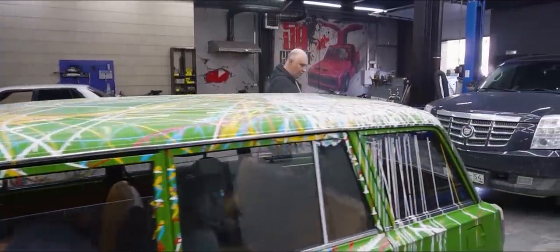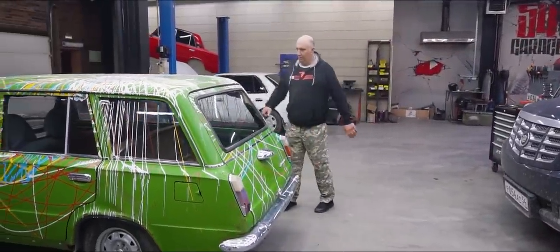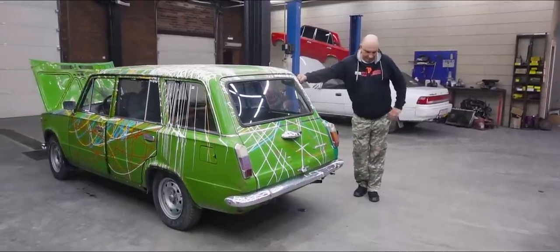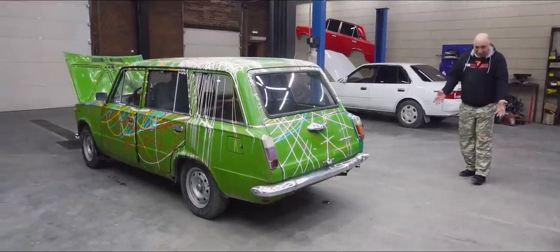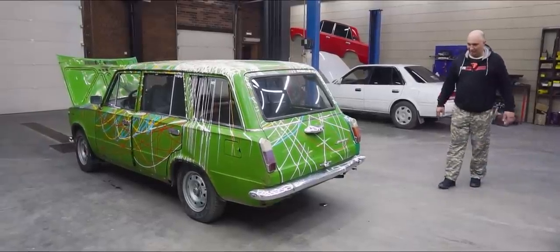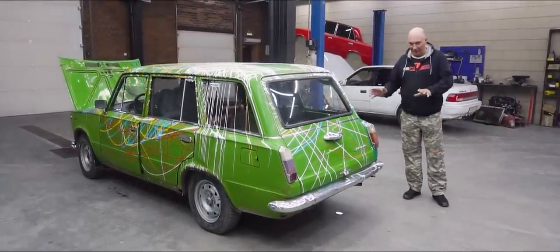Let's fire up the engine and assess the current situation, see how much smoke it generates. There is a bit coming out — give it some gas. Now you can definitely see it. But for such an old car, that is totally normal, absolutely nothing unusual there.